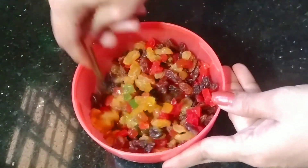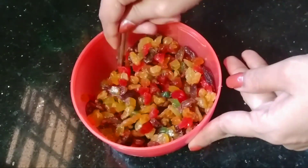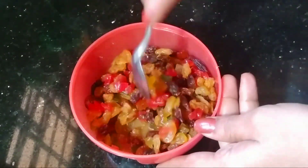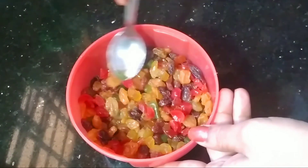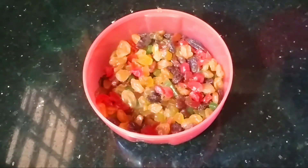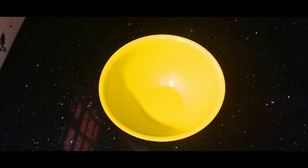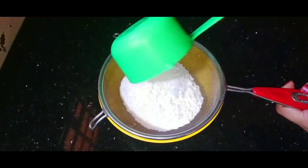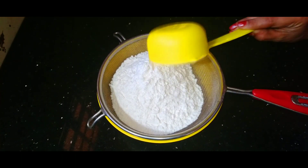Mix it and soak for 30 minutes. Add 1 to 2 cups of dry fruits in total.